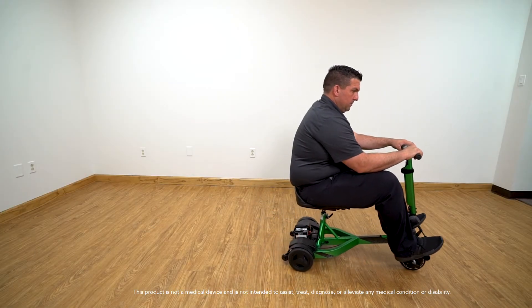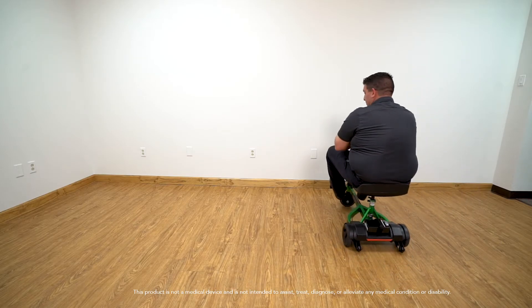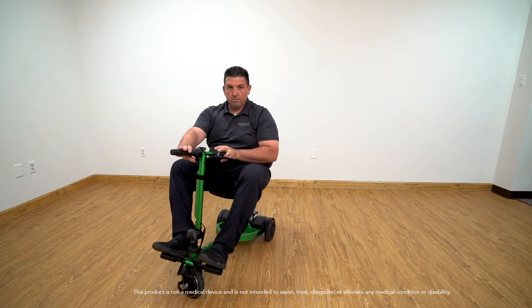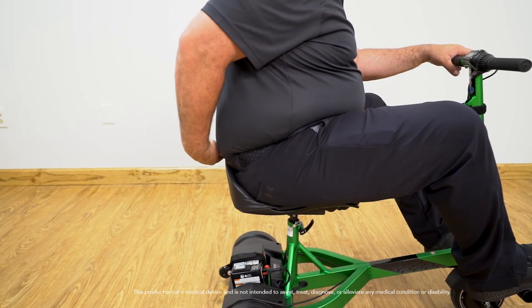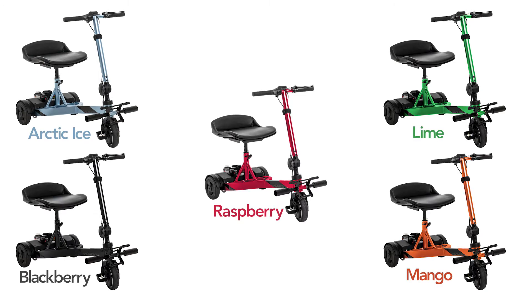The iRide has a very tight turning radius and it is very easy to maneuver backwards simply by using your feet. The iRide is not a medical grade device and was designed as a lightweight, compact scooter for someone with complete upper body and core strength. It is mainly an indoor scooter but can easily transition to concrete and pavement.